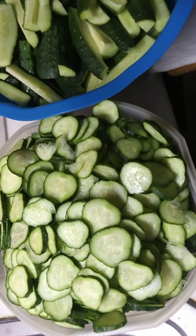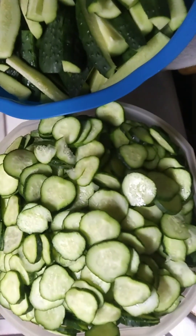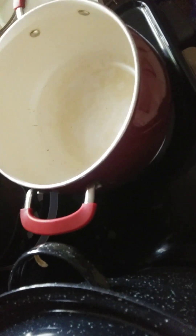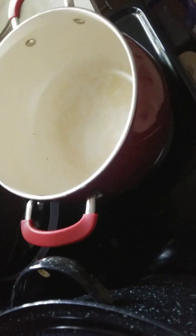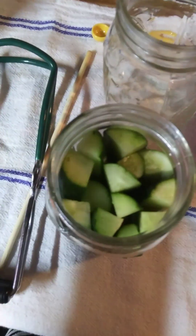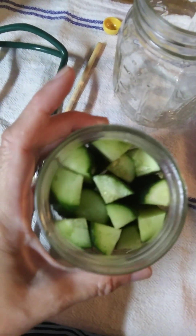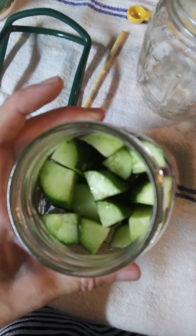Two hours later, I've got the pickling cukes all cut up with the ends cut off, the jar sanitized, and I'm heating up the dill pickle liquid getting it ready. When you're packing the spears in, you want to pack them in as close together as possible and get as many in as you can.